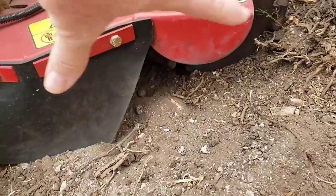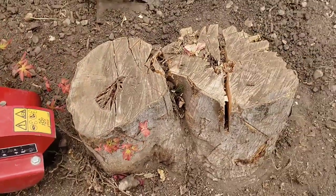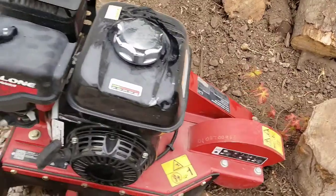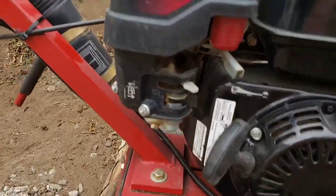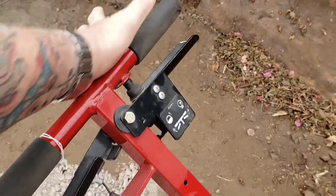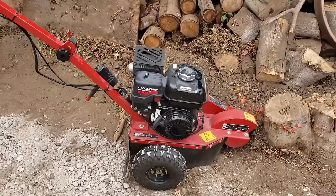This one is only about eight or nine inches across, and we'll do our best to get it done with the stump. It starts pretty easily — you've got a choke lever here, you pull the cord while holding this little dead-man switch, and then the throttle is right there. Seems pretty simple — let's get started.